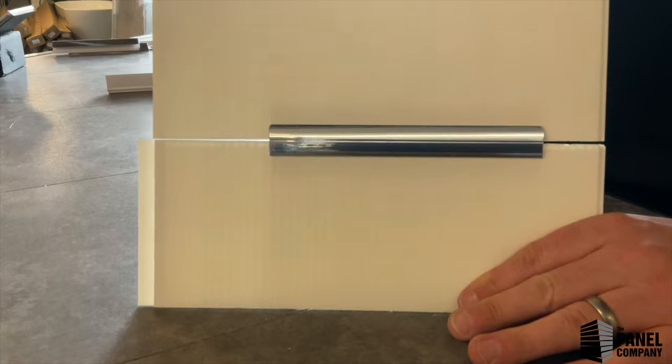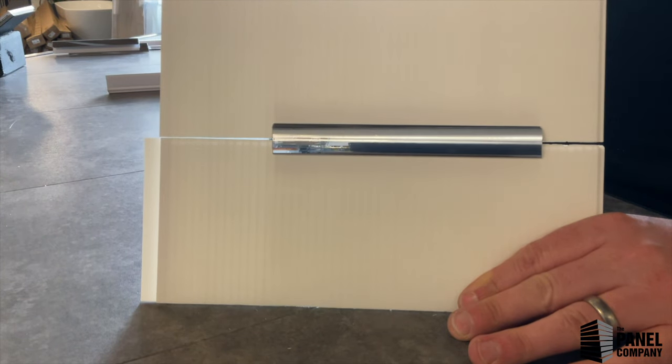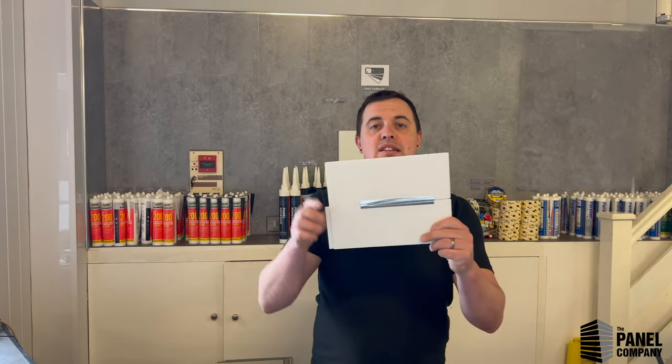H-Trims also work for height. If you're lucky enough to live in an old Edwardian or Victorian house with 10 or 12 foot high ceilings, the 2.7 metre panel is never going to reach your ceiling, especially if you're doing the walls. So you can use an H-Trim all the way around the perimeter of the room to extend the height up to whatever you need. It's decorative, simple, and elegant — job done.